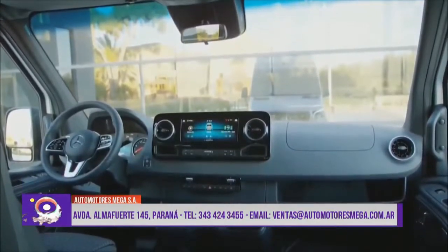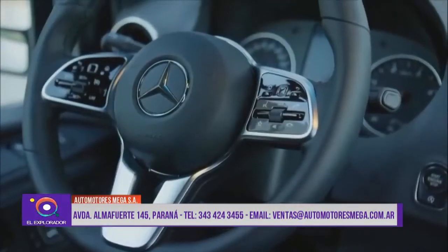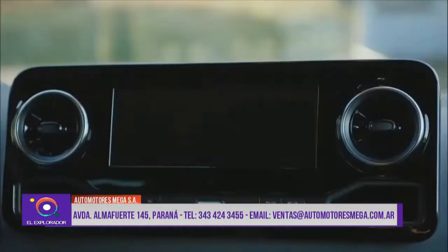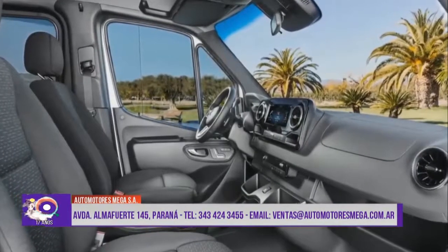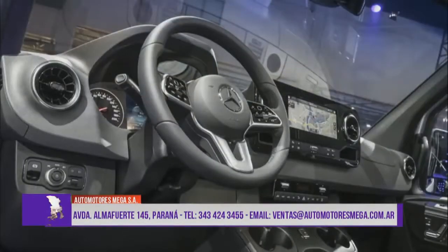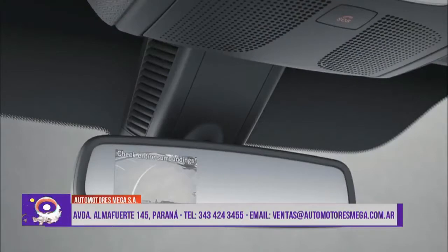La XL te da unos metros cúbicos más de carga y es usada en casos especiales donde necesitás volumen. Tenés la versión larga 4,15, que a diferencia de la 5,15 de 4,25 metros entre ejes, viene en versión simple, la famosa llamada colchonera, que es para tener volumen y no llevar peso.